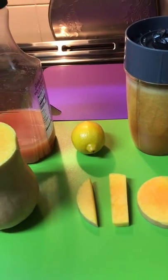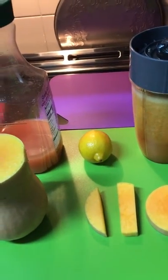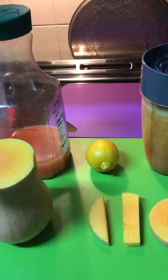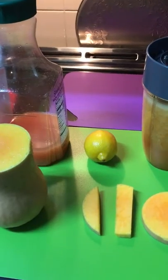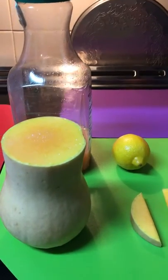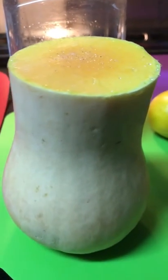Hello my loves, this is Queen Anne with you here today. I am Queen Anne Cooking and I am making a smoothie at this time — a smoothie made out of butternut squash.